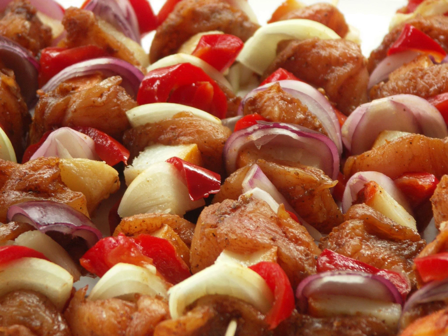Frigărui is a Romanian dish consisting of small pieces of meat, usually pork, beef, mutton, lamb, or chicken grilled on a skewer, similar to shashlik or shish kebab.